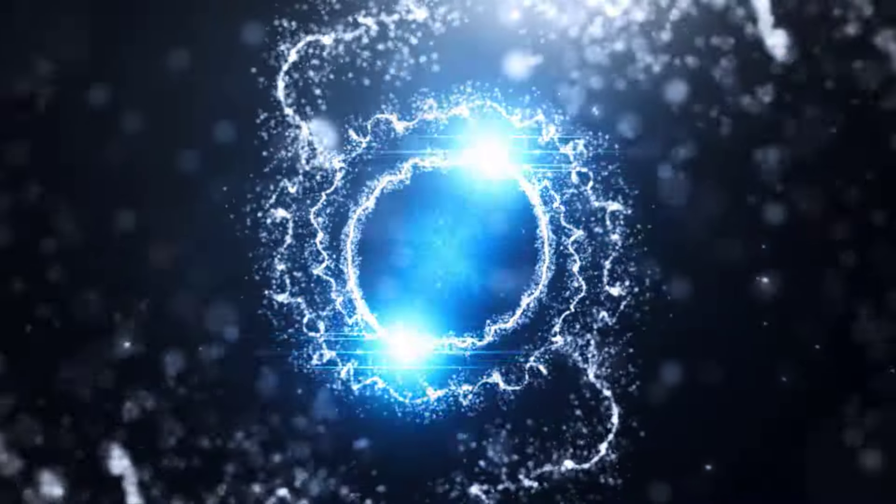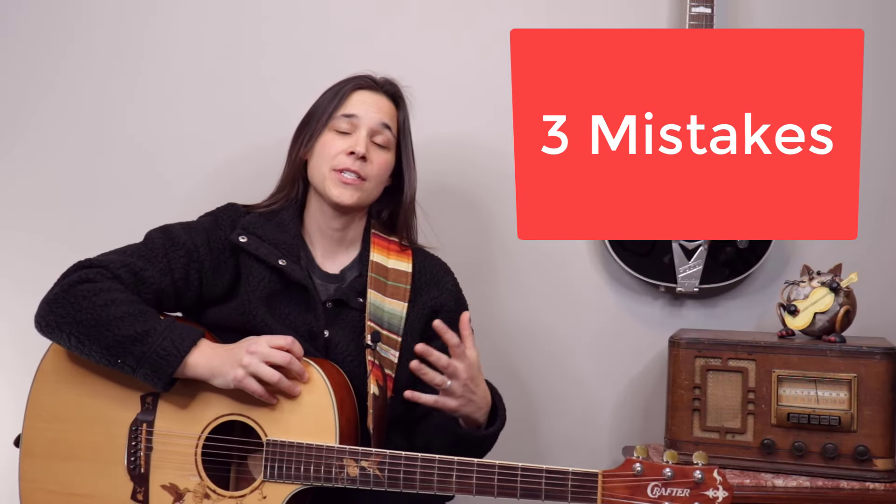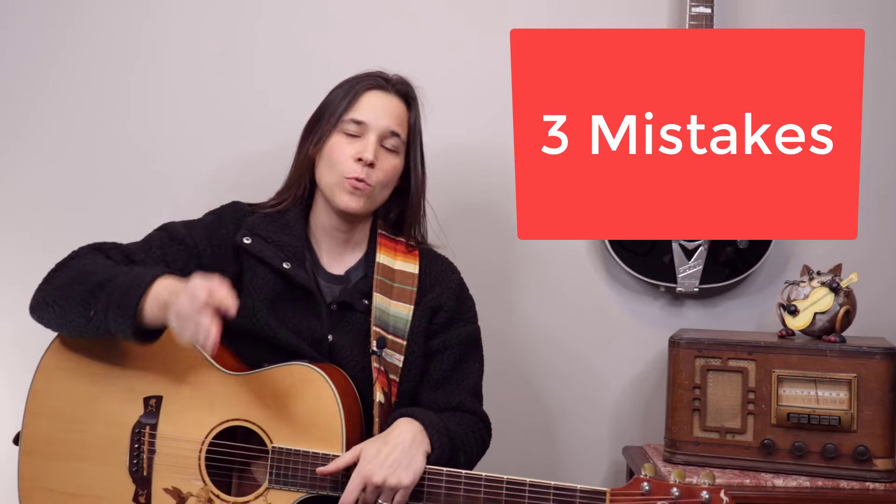Hey guitar enthusiasts, Lauren Bateman here sharing my top three tips on mistakes that beginner guitar students make when learning how to play guitar. I'm going to go over three mistakes I think almost every single beginner guitar player makes. I don't want you to make those same mistakes, so let's get into the video. Stay to the end because point number three is probably one of the most important ones. Let's start with mistake number one.